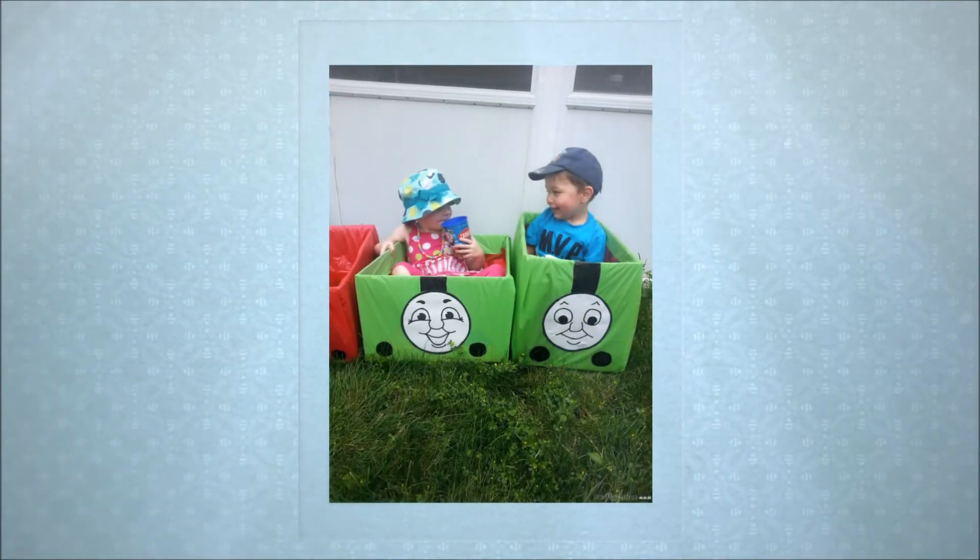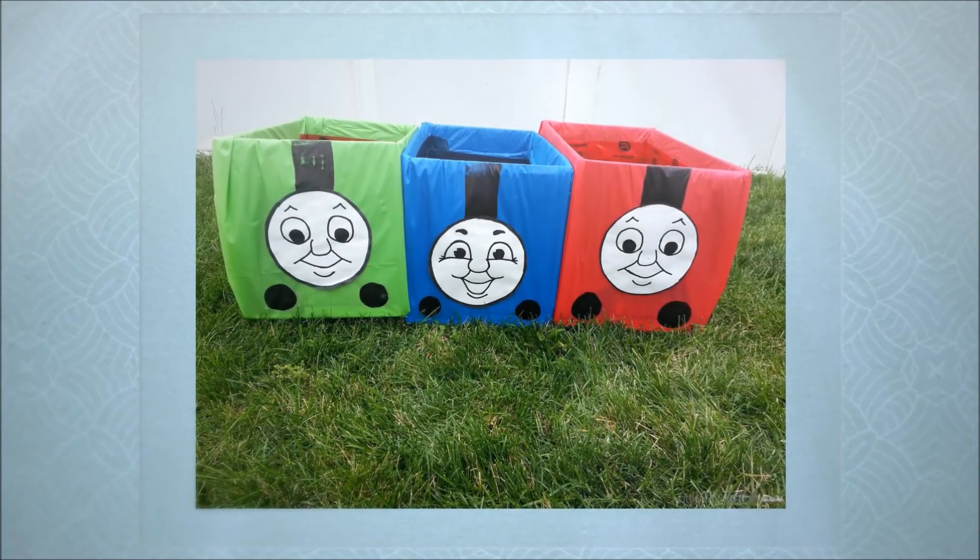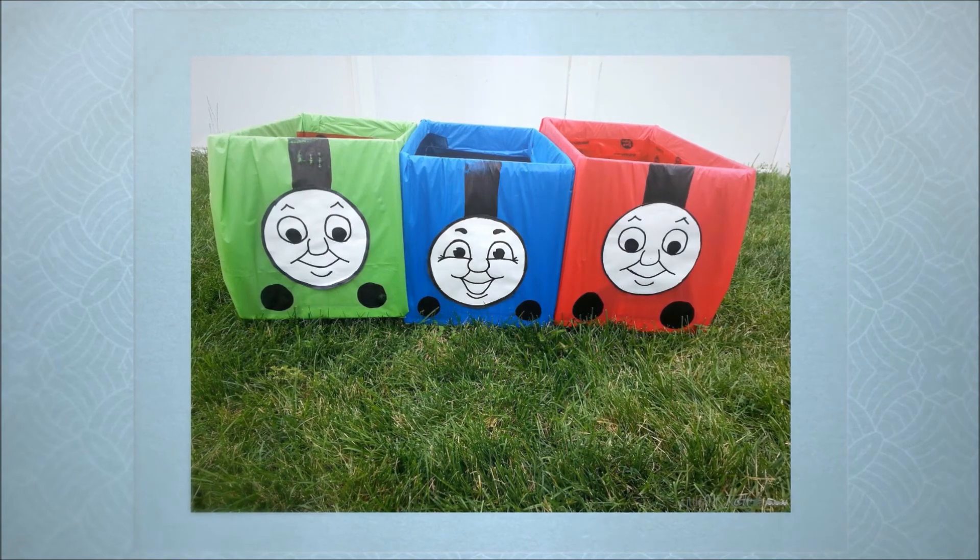The kids had a great time playing in these boxes outside and used so much imagination to come up with different games to play. For more Thomas birthday party ideas, make sure you check out our other videos and blog posts, and subscribe to the Little Miss Kate YouTube channel.